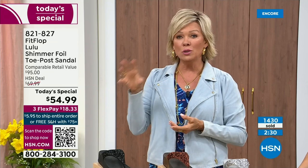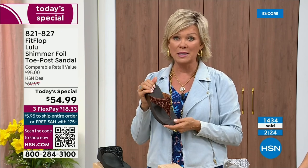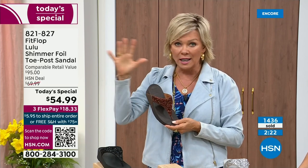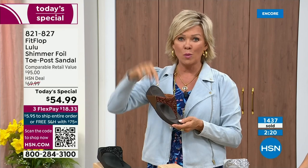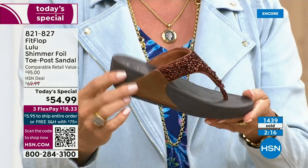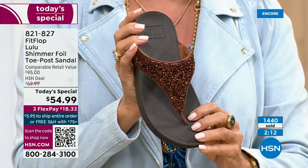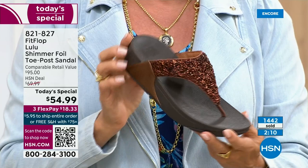It's just another feel-good part of the experience of shopping with us at HSN. Not to mention the three-flex — you can pay as little as $18.33 to see how it looks on you. The Lulu, this design, this construction, this style — out of all the styles that FitFlop has been designing globally, this is the number one best-selling construction, silhouette, and style. This part is completely exclusive to you here at HSN today.